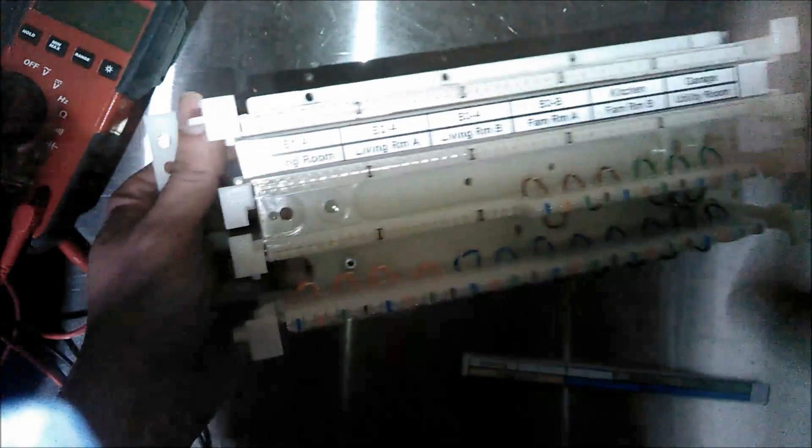We have the blue-white coming up and down over each pair. I have 16 of these, eight of the orange, six of the green, and six of the brown. Each one is going to be a bridge.